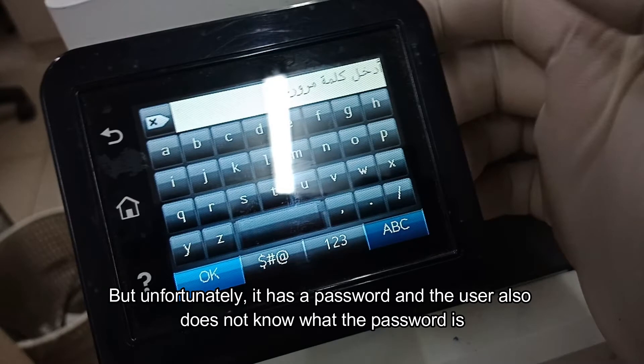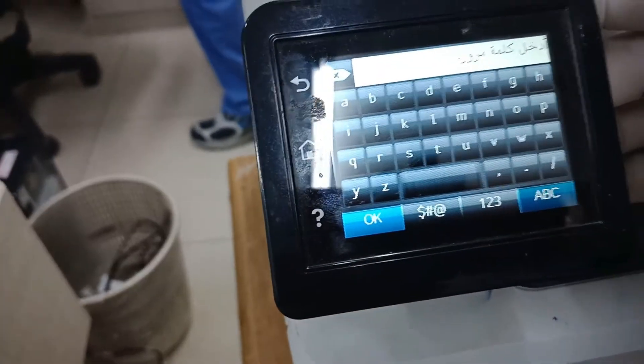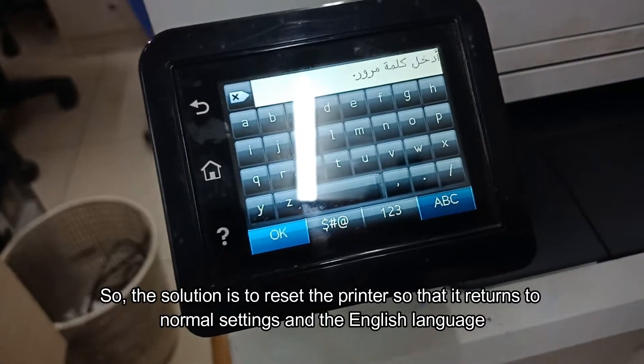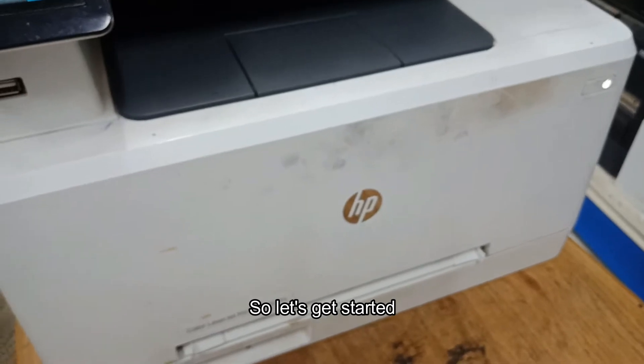Unfortunately, it has a password and the user also does not know what the password is. So the solution is to reset the printer so that it returns to normal settings in the English language. So let's get started.